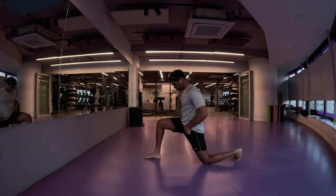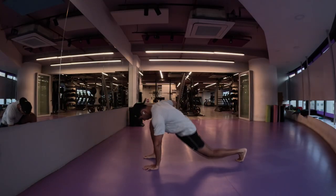Namaste everyone and welcome back to Live Stronger. Today we are going to work on our leg strength.